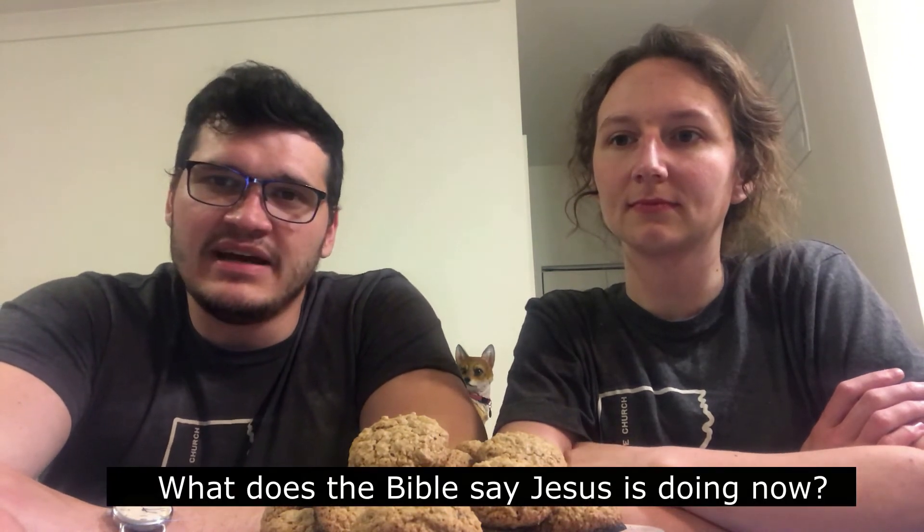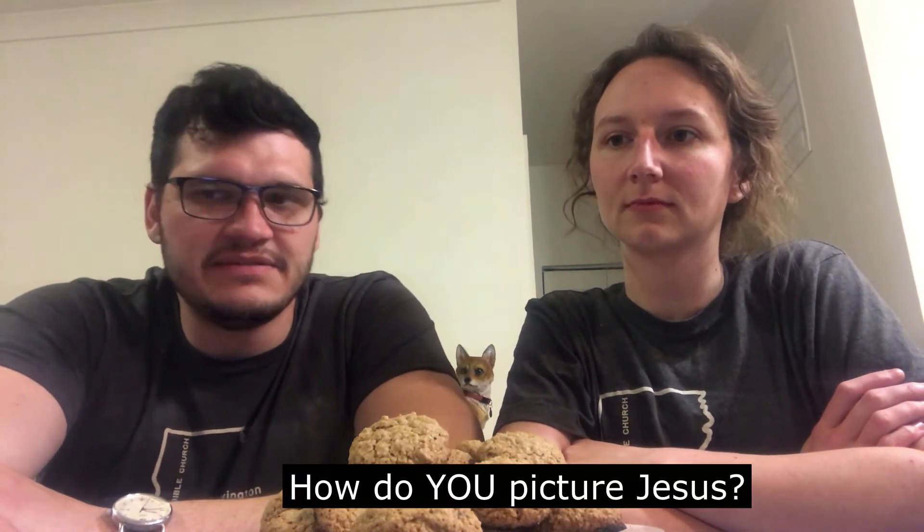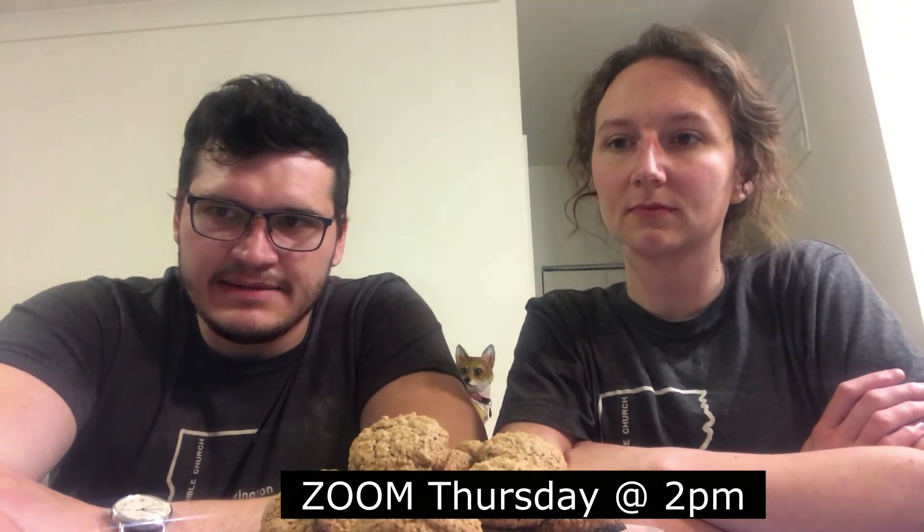All right guys, we're going to talk about our lesson for the week. Since quarantine has started, we've kind of gone over Jesus's life, death, resurrection, and ascension into heaven. For this week, we have two main questions for you. The first is: what does the Bible say Jesus is doing now and in the future? And the second is: how do you picture Christ — is he on the cross or is he in heaven? We're going to be going over these in our weekly Zoom meeting, so hopefully you can make it. Mr. Justin is sending your parents an email, so you can check that — there should be a study guide for you there. We hope to see you Thursday.